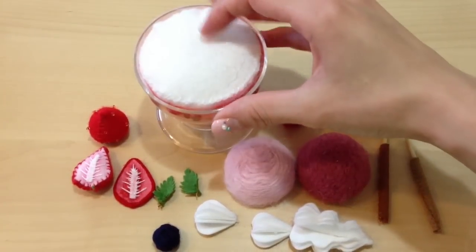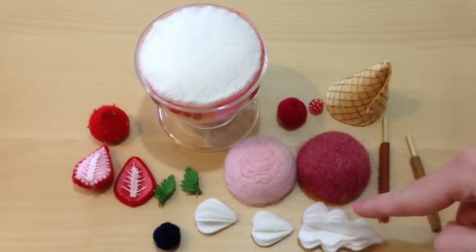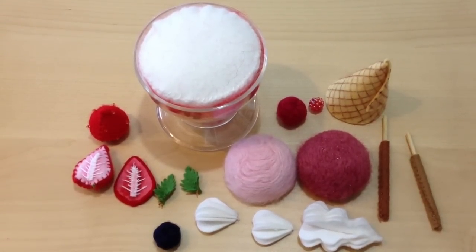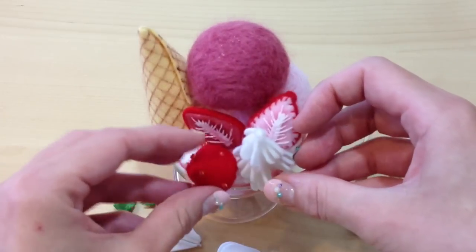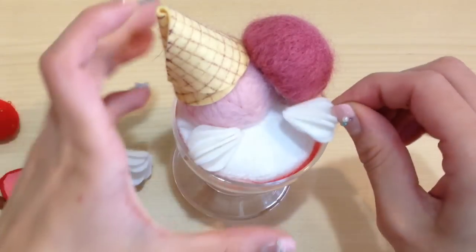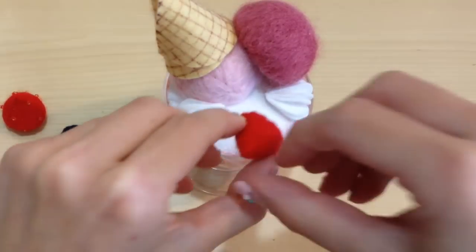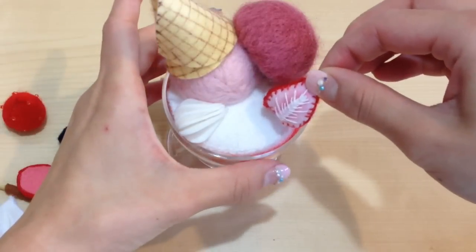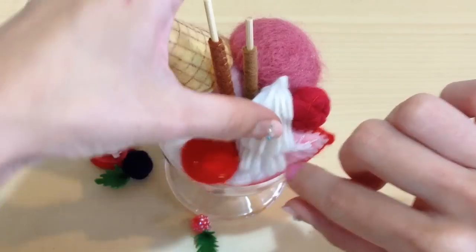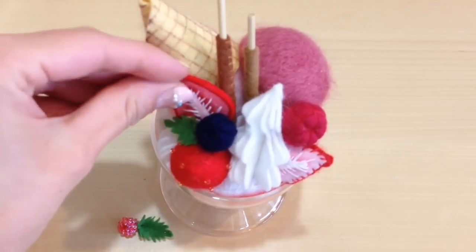Alright, so here is everything that I've made so far: some strawberries, the leaves, blueberries, some cream, the ice cream scoops, raspberry, a bead, and your little waffle cone and pocky. Before I start gluing everything on, I like to position it first to see what it looks like. And to stick everything together, I'm actually using a hot glue gun. I personally positioned everything to look just like the box, but you can of course reposition everything however you want. And the nice thing about this kit is, even if you didn't purchase it, you now know how to make different items that will work nicely for any future projects you'd like to create.